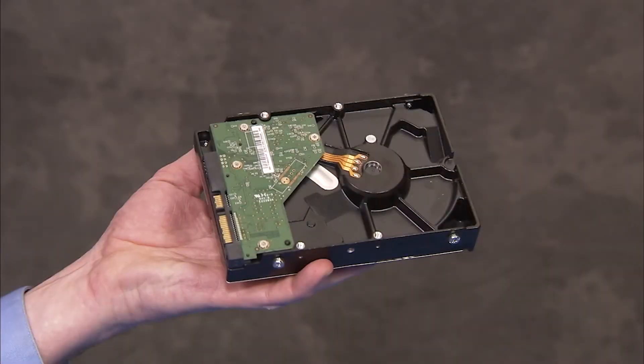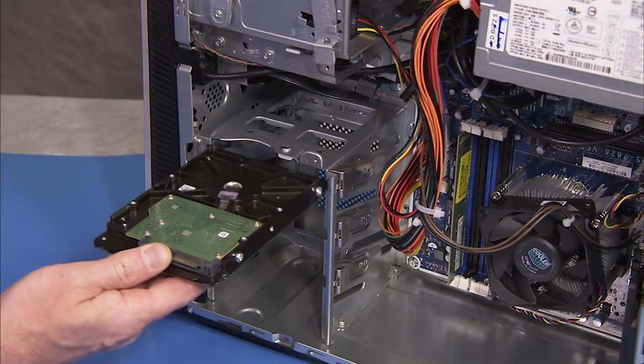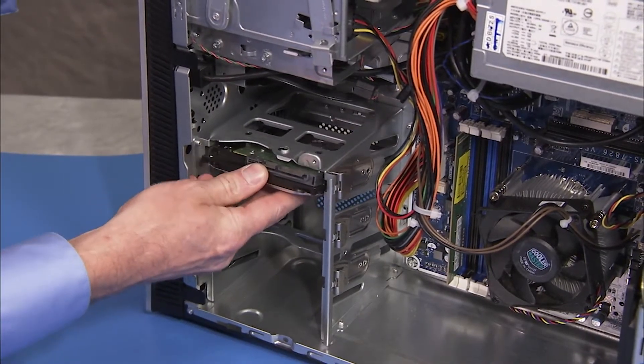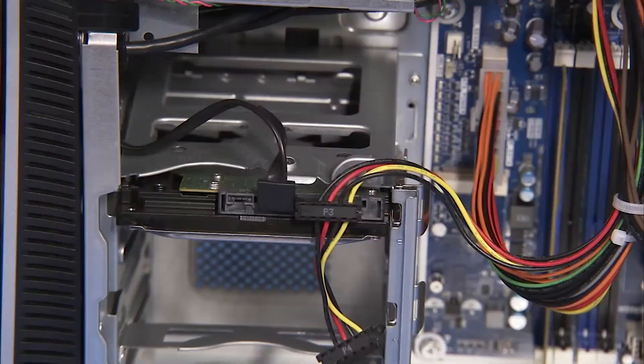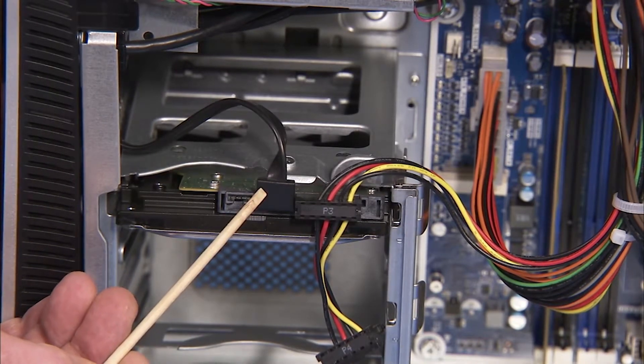Slide the hard drive spindle side up into the drive bay until the drive latch snaps into place. Attach the power and data cables to the rear of the drive.